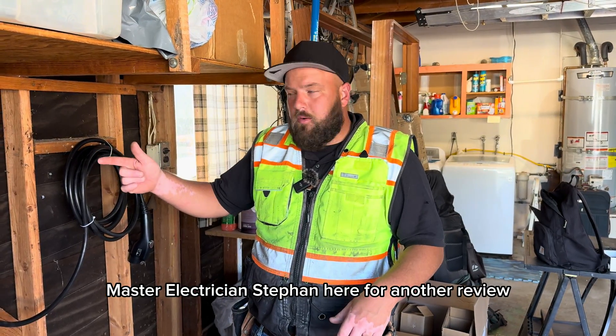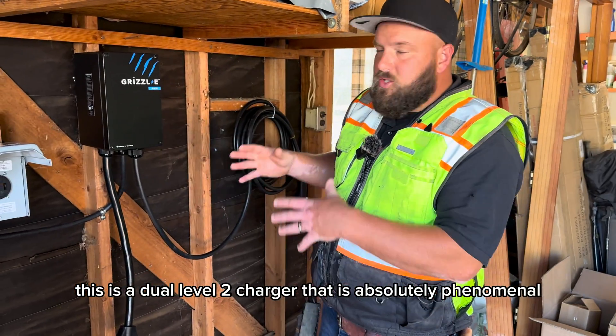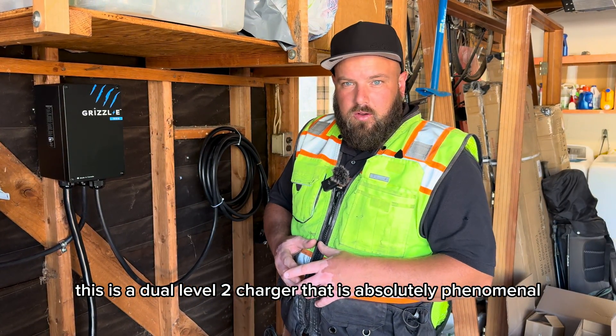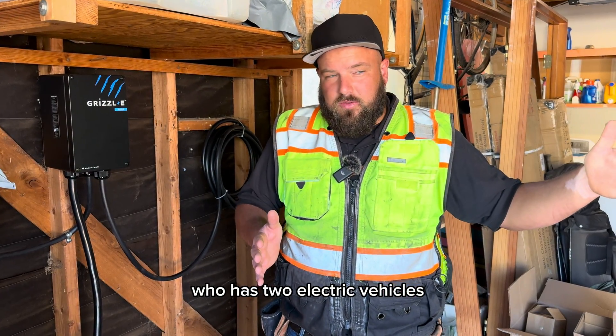Master electrician Steven here for another review. I just wanted to go over the Grizzly Duo. This is a dual level two charger that is absolutely phenomenal. We just finished installing this one for our customer who has two electric vehicles.